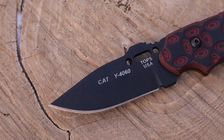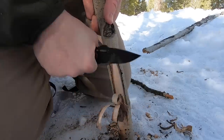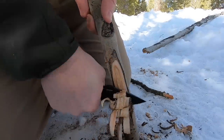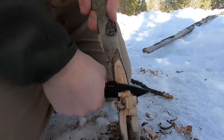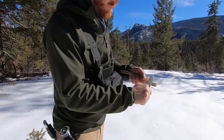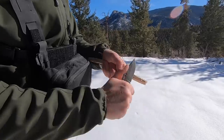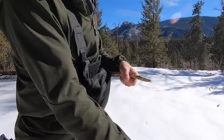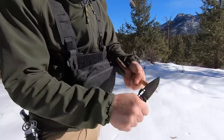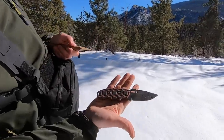Here we are with the business end of the blade. This knife has two options: you can get the drop point like you see here, or you can get a Tanto version. Depending on how you think you're going to deploy the blade, it's cool that they give you two blade options depending on your feel. What you're looking at is 1095 high carbon steel, Rockwell 56 to 58. Tops has been doing that for years — I've never had issues with Tops 1095. It holds an edge well. It is prone to rust, so that is something to consider depending on your environment.